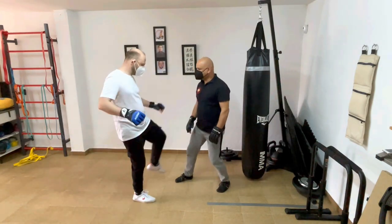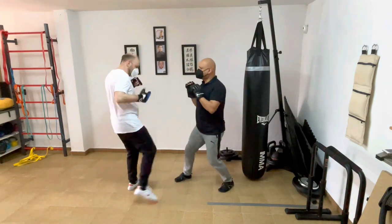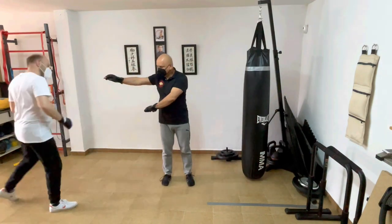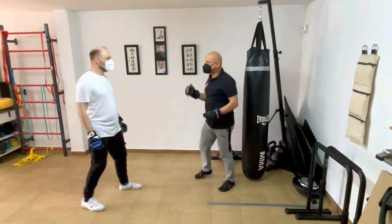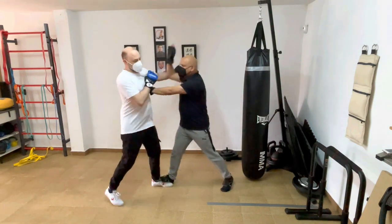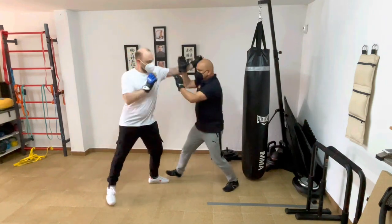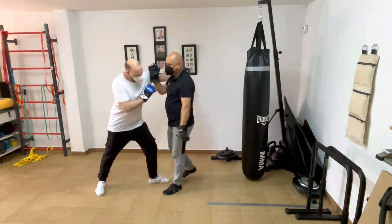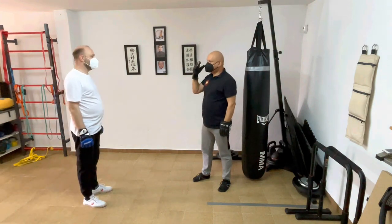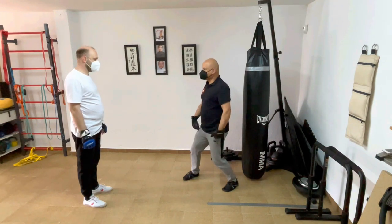Same here — if I see that kick coming, I'm not just going to take it, I'm going to do something. Same up here — I'm not just going to take a shot to the head, I'm going to intercept. Conditioning the mind not to be afraid. Conditioning the mind so that when you do take a shot, it does not upset your routine.